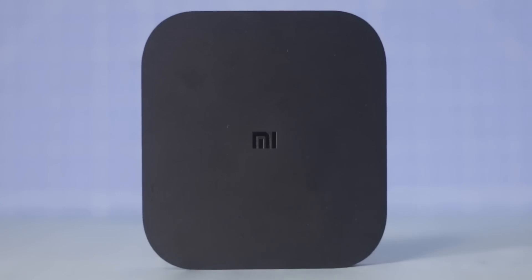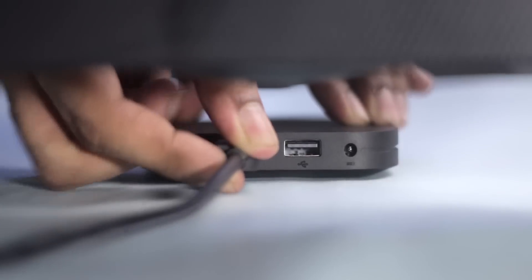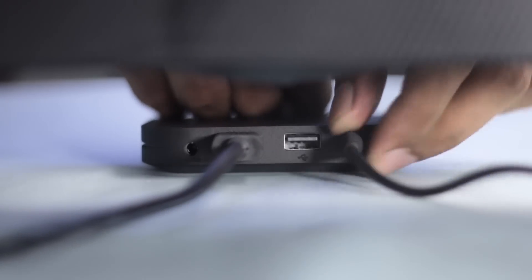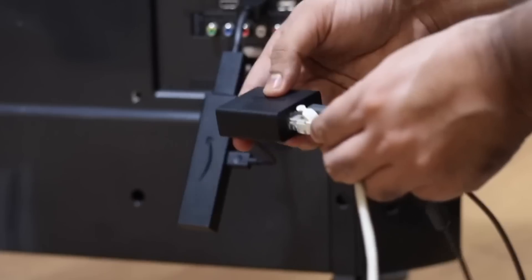On the outside, you get a rectangular box made out of plastic with rounded edges. It comes with a standard HDMI 2.0b port, which is slightly better than the HDMI 2.0a port we had on older Mi Boxes. Then we have the power adapter, a USB 2.0 port — I would have appreciated USB 3.0 — and a headphone jack, which most of you will use as the audio output for your sound system. Sadly, there's no Ethernet port like you get with Shield TV or Apple TV, but you can always use a USB-to-Ethernet adapter.